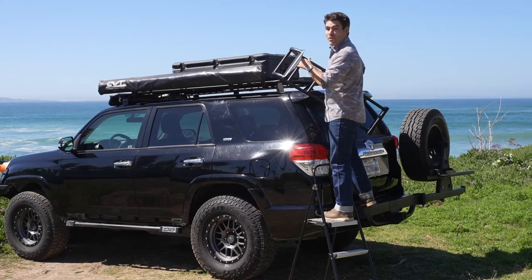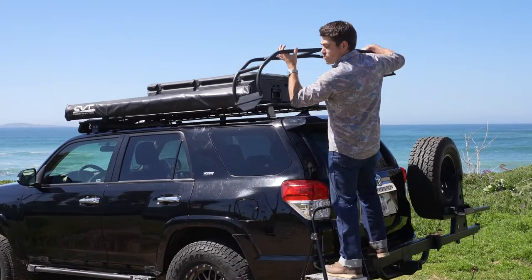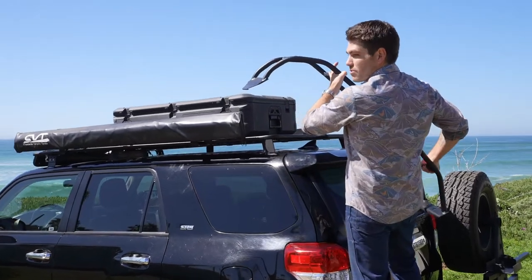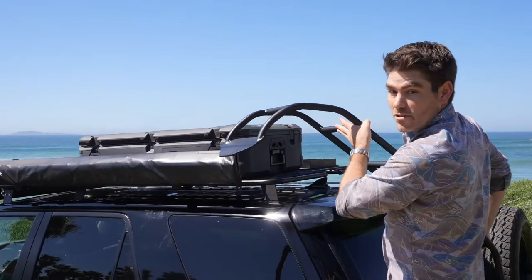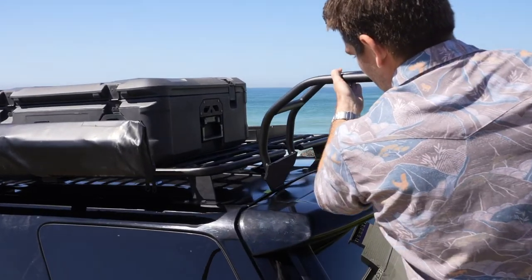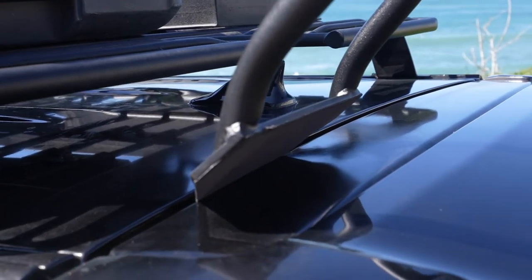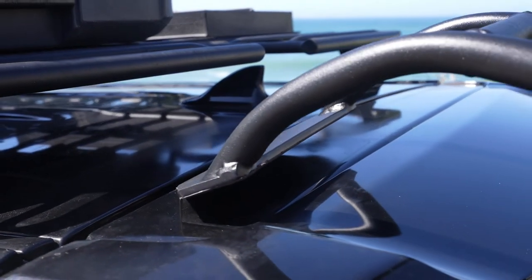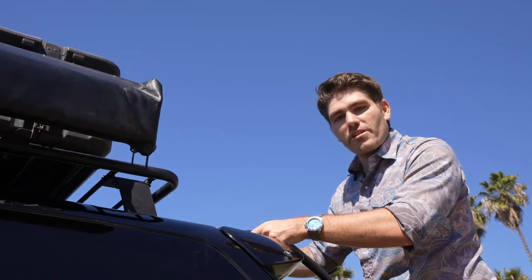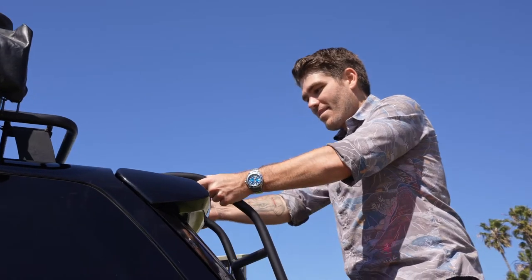As you're installing your Baja Rack ladder onto the back of the 4Runner, you want to go directly down into the seam and then rotate the rack backwards, making sure that you don't touch the body panels so you don't scrape the paint. You want to make sure you give it a good tug so that it seats firmly and flush with the edge of the hatch.